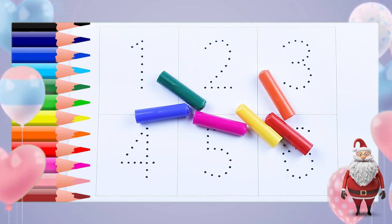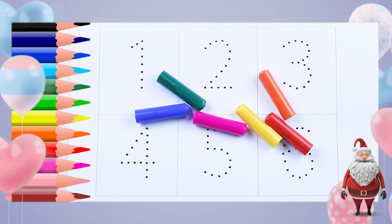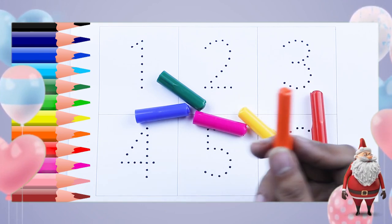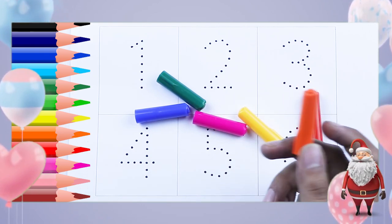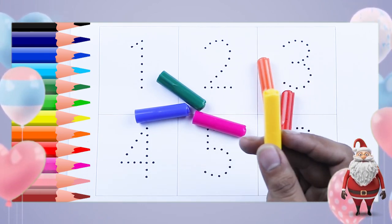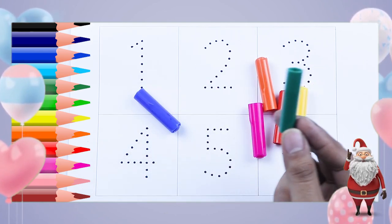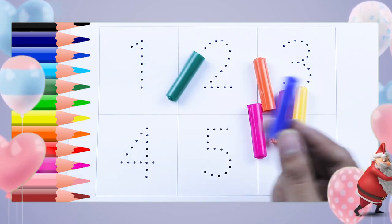We learn with dotted paper. This is red color, green color, orange color, yellow color, pink color, green color, blue color.